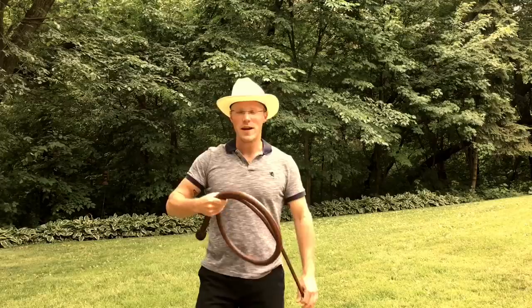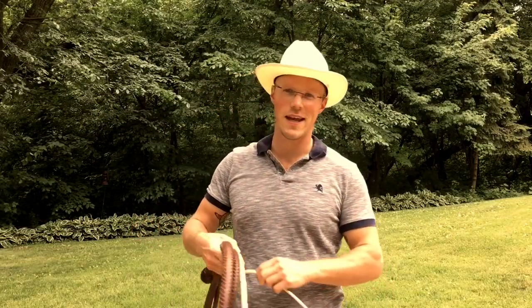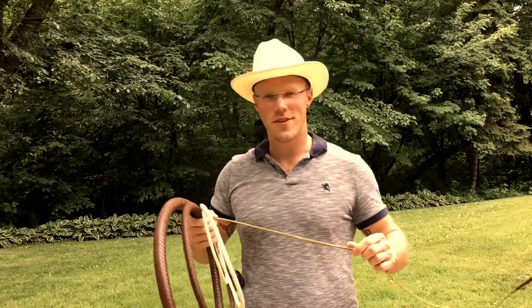A 12-foot whip isn't the kind of whip you can do every crack with, but there's a few that I can do. My name is Adam Winrich, thanks for watching.